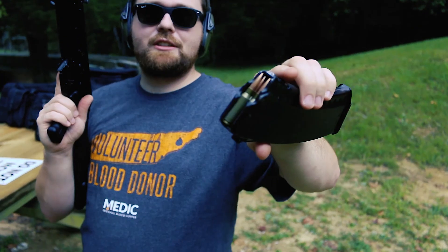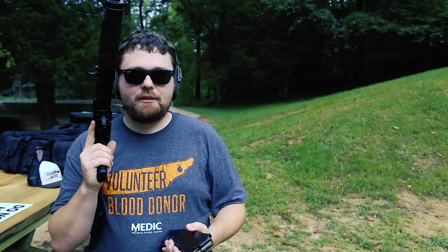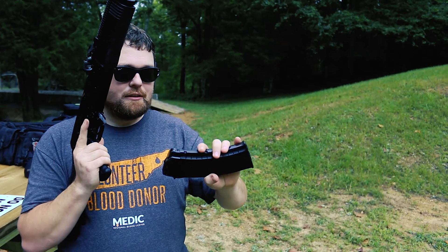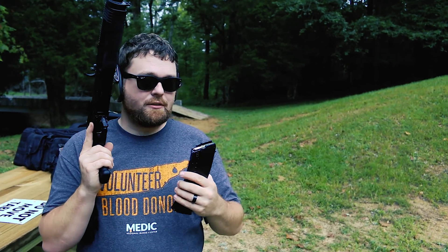Is this 7N6 that's loaded up with? No, that's just Monarch — it's from the Barnard Russia factory, but it works. I don't shoot my 7N6, I keep my 7N6. Smart guy right here. Save it for a rainy day.